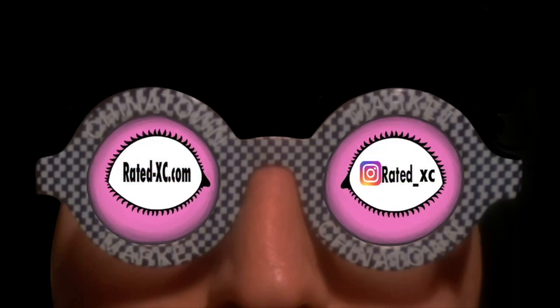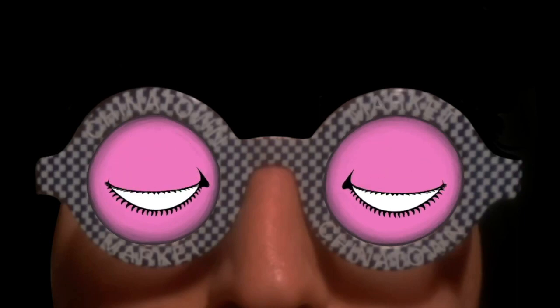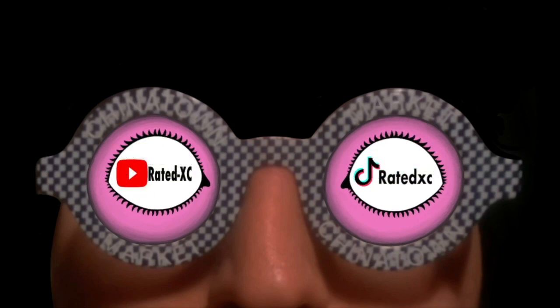I hope you enjoyed the video. Until I see you in the next one, bye for now.